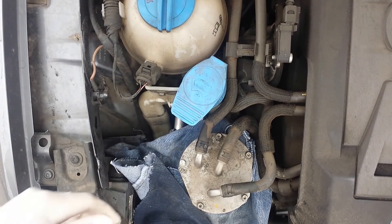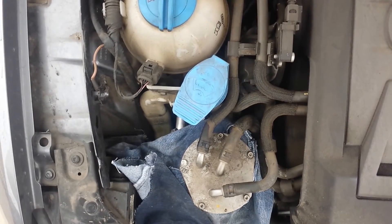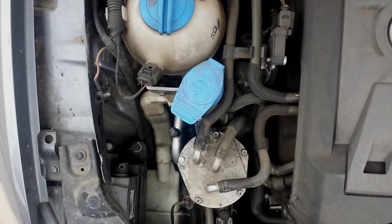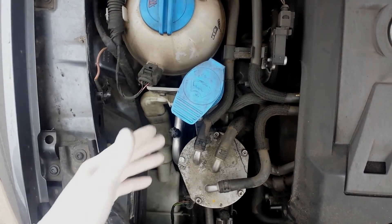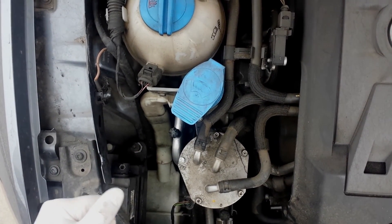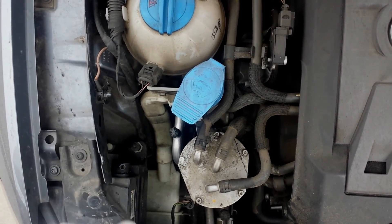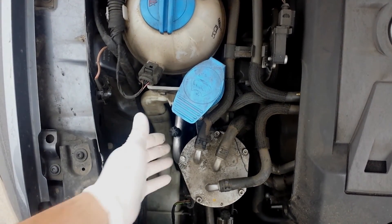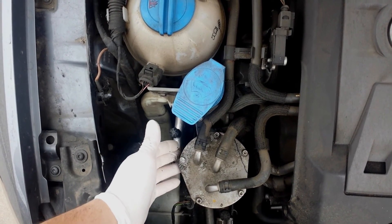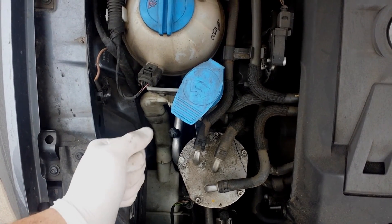And that's pretty much it. The next step is to get her fired up — and she should fire right up right away. She fired right up, and that's pretty much the gist of it. Changing your diesel fuel filter isn't very difficult at all — by all means it can be done. It should take no more than 10 minutes tops. Any basic person can do this. Go down to your local Volkswagen dealership or auto parts store and figure out what fuel filter you need. I'll put a link below with the OEM part number for the 2013 Volkswagen Passat TDI.